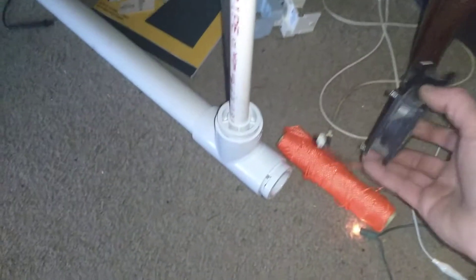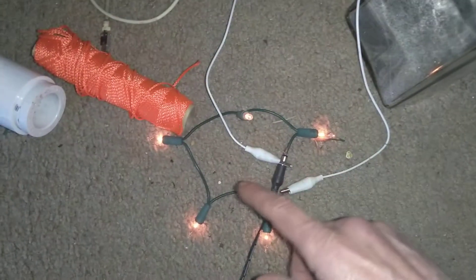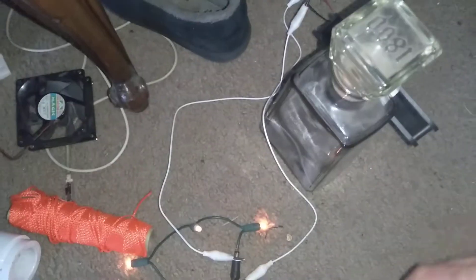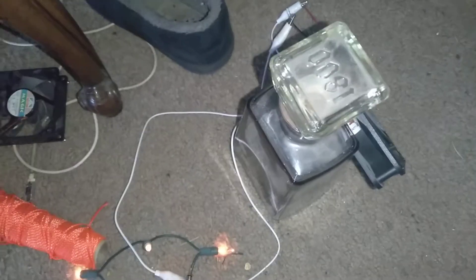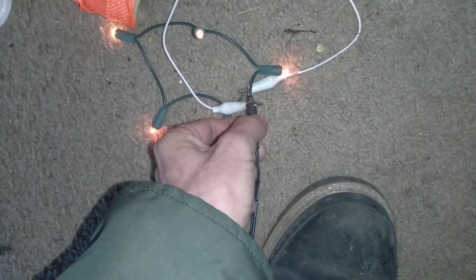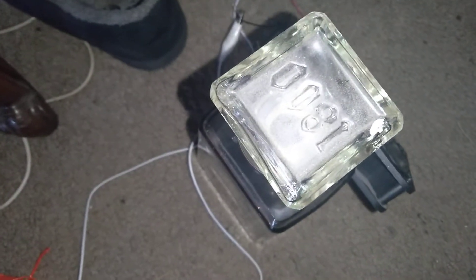So what I do is I use the light bulbs to control the speed. I know how to do this. That's with no light bulbs. That's with the light bulbs — so I can limit the current.